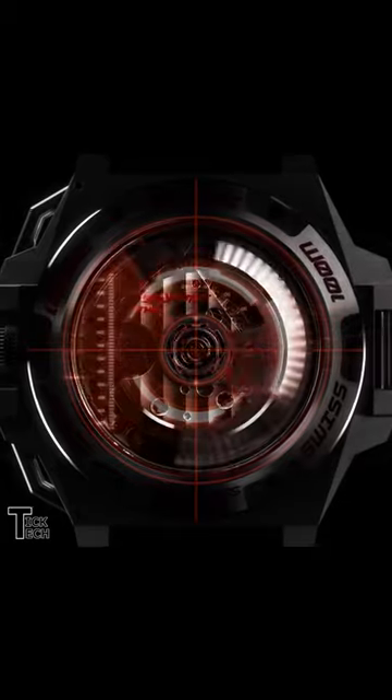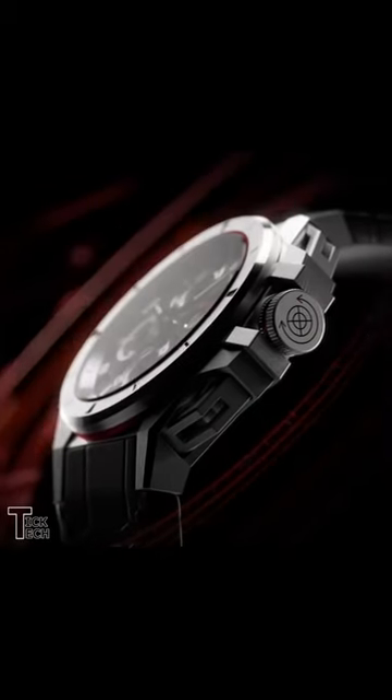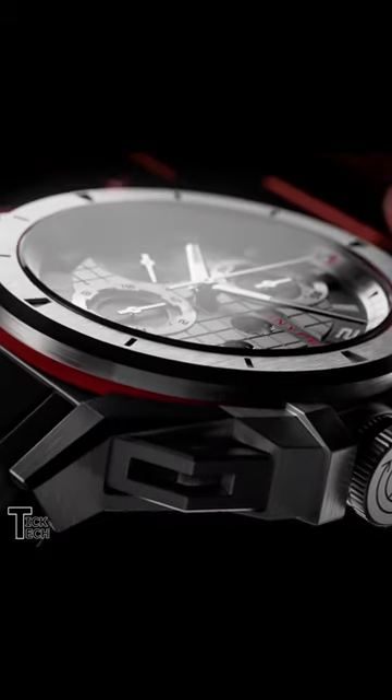Seconds, day and date, running at 4 Hz with a power reserve of 48 hours. The logo on the crown and strap stitching make it even more sporty.